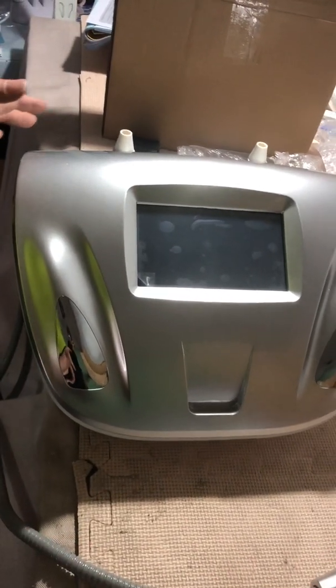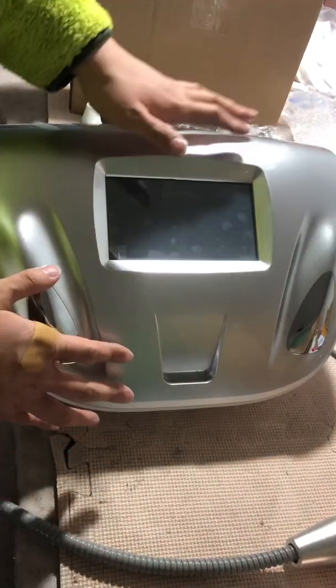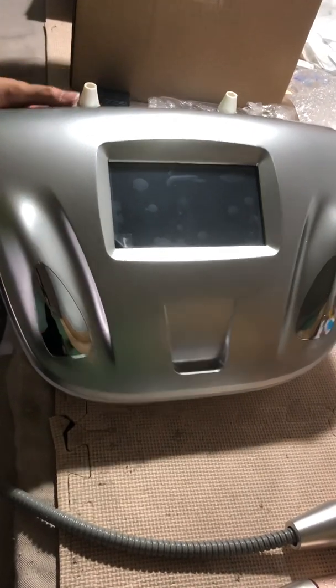Hello, this is Audit VMAX HIFU Series Machines. Before shipping, our site will give you a brief introduction and a test for your reference. First, let's turn on the power of the machine.